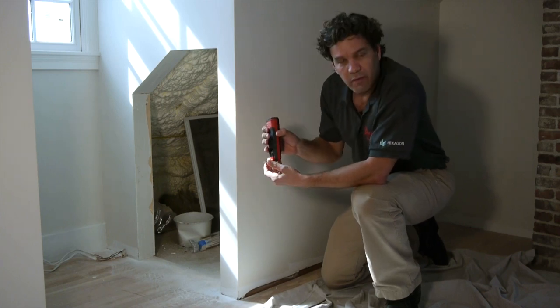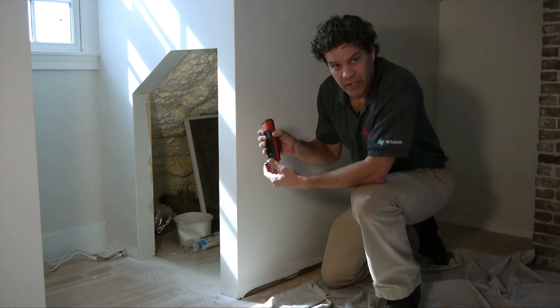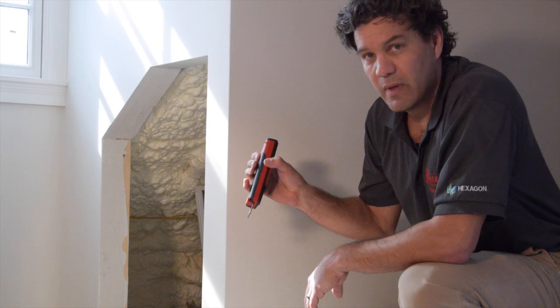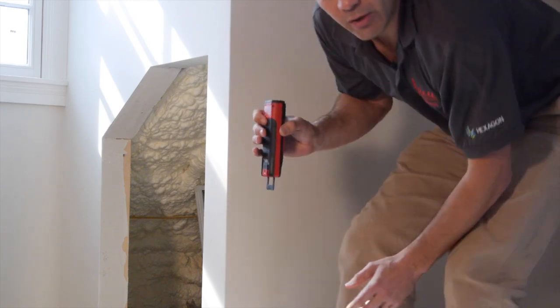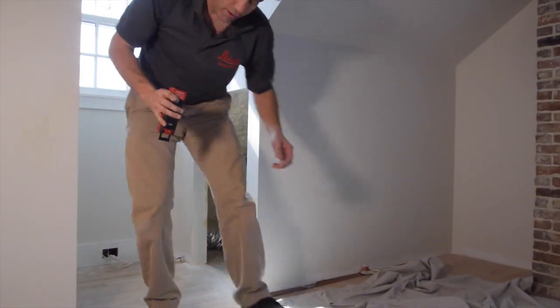The other position for the intelligent end piece is fully extended, like so. This tells the Disto to measure from here. This is ideal when you're trying to measure a rough opening to determine a diagonal.